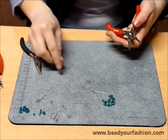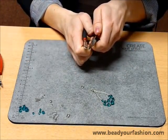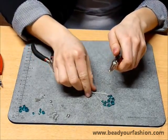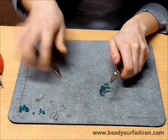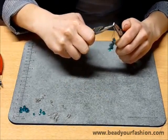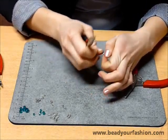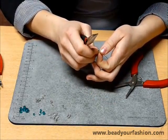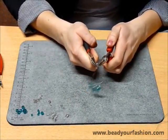Next, you can attach the ear wire fish hook with the rings. Get a ring and open it with two flat nose pliers or with flat nose pliers and multi-wire pliers. Put the eye of the earring and another ring on this ring, then close the ring with the pliers. Make sure that the ring is fastened tightly. For these earrings I use two rings to let the earring drape better.